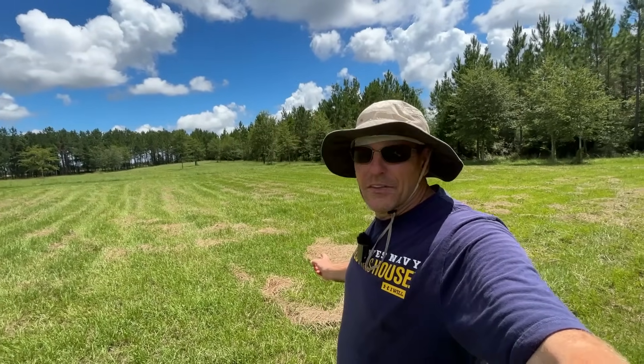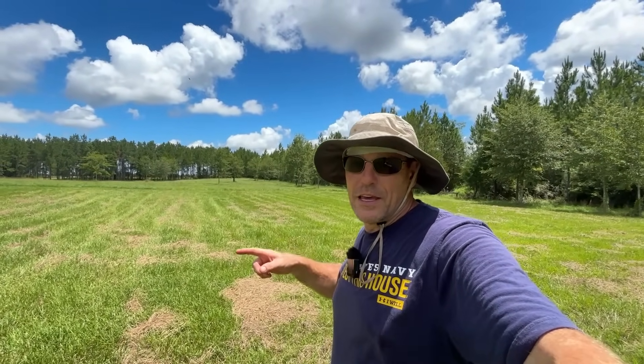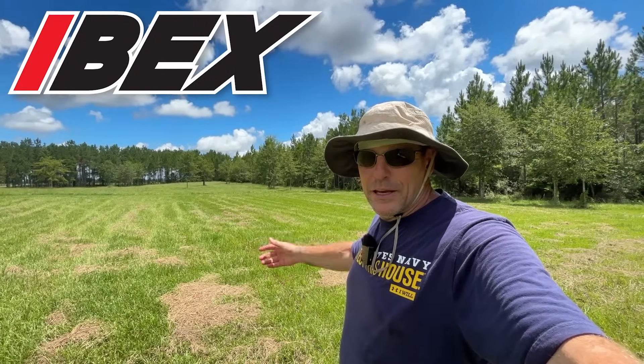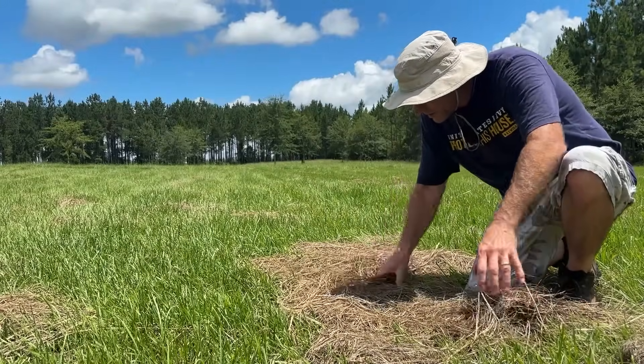Let me show you this hay on the other side and then we'll jump on the Summit TX-25 with the Ibex Keter hay rake and get this stuff fluffed up and dried out so hopefully we can bale in a couple hours. This should be a good example.